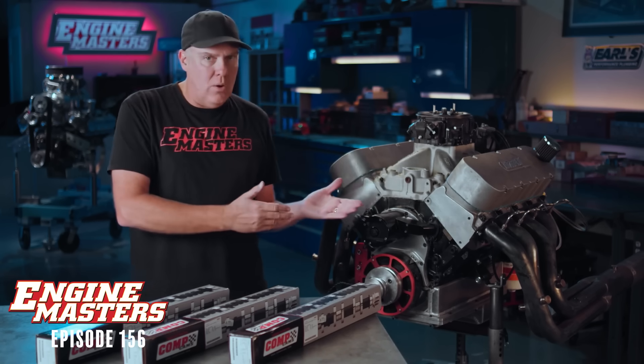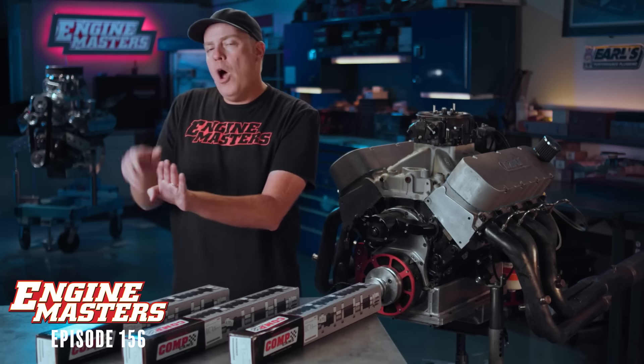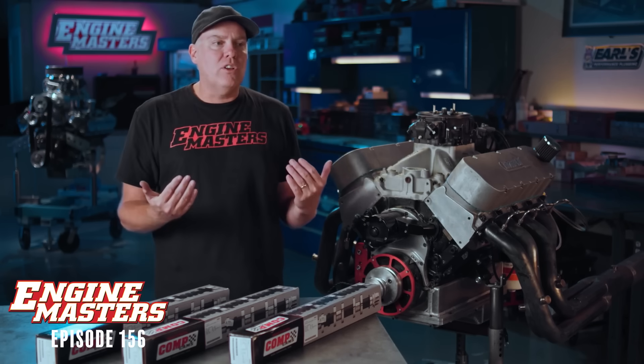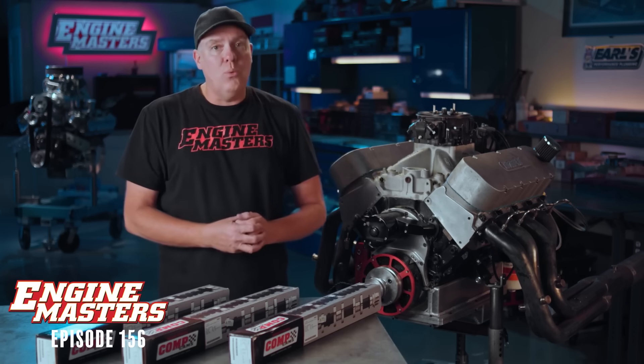We did this once a long time ago and we tested single pattern cams versus split pattern cams — single pattern meaning the same duration on the intake and exhaust, split pattern meaning more duration on the exhaust than on the intake. In that test, we sort of concluded that you really want to go with a split pattern for a typical street and strip engine under, say, 6,500 RPM — not a very specialized engine.